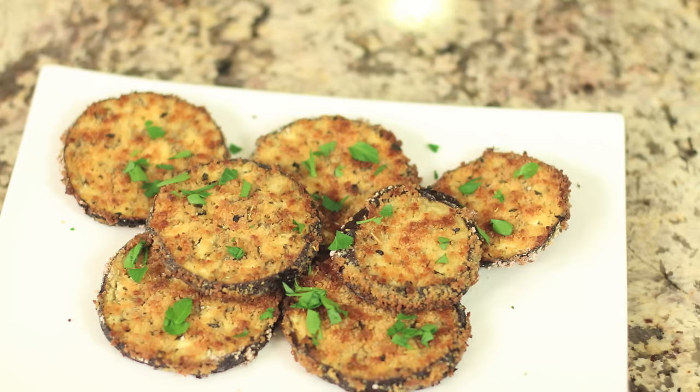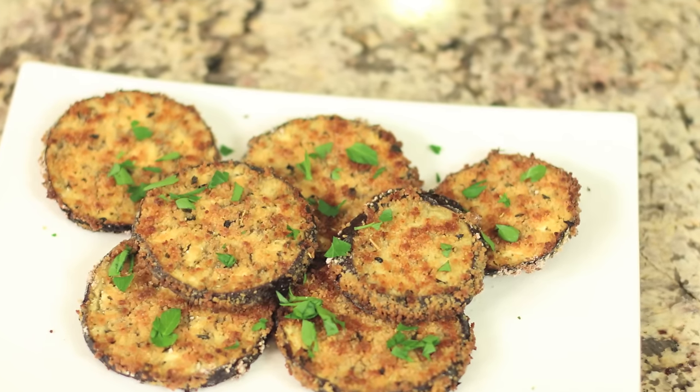Hi, everybody. Today's recipe, I'm going to be making a gluten-free, oven-baked, fried eggplant for you. We're going to coat this up with a nice bread crumb, seasoned coating, dipped in egg too, of course. And we're going to bake it in the oven to make it a little bit healthier for you. I'm Rockin' Robin, and I'm going to show you how to do it right after this.